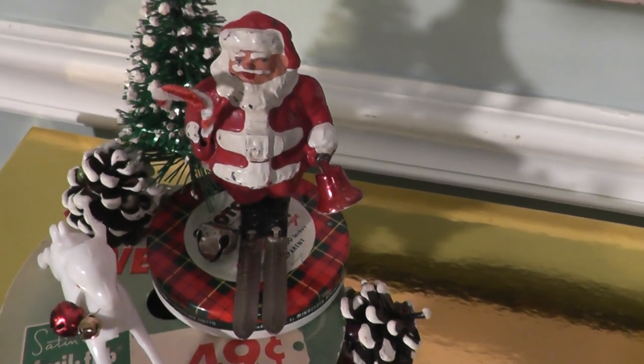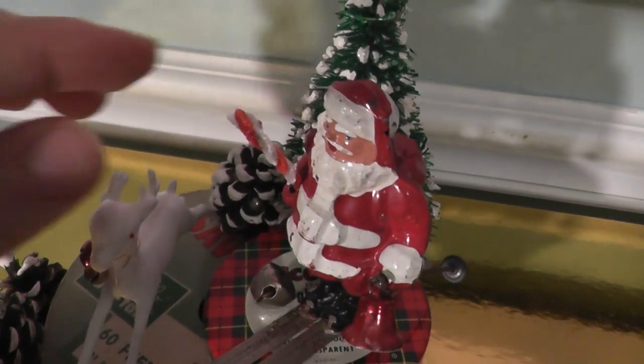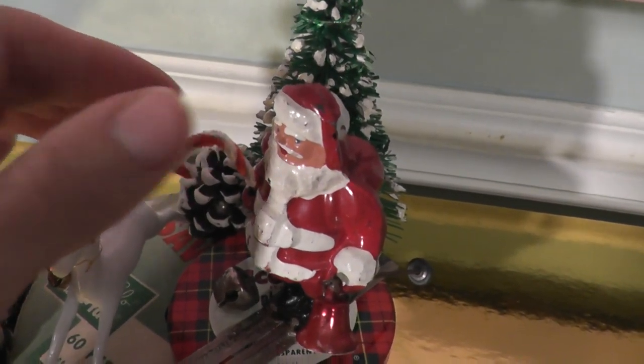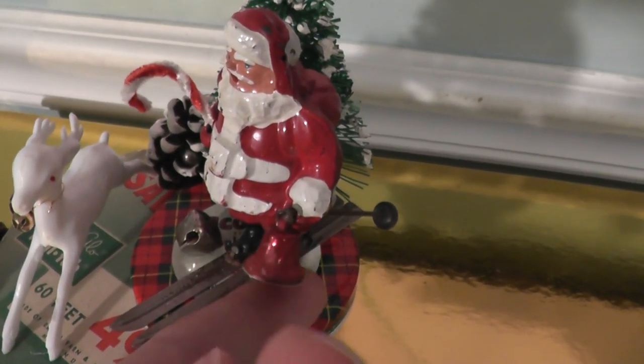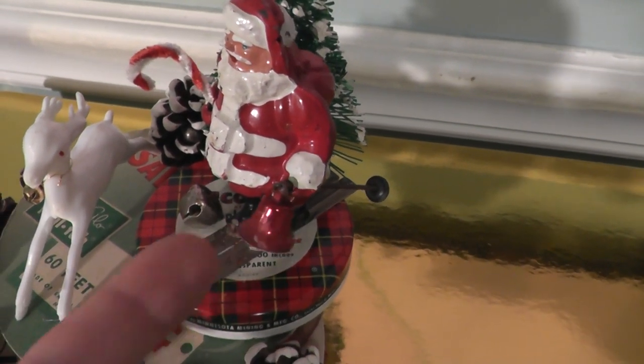Santa was picked up for $3 at a yard sale. He is missing one ski pole so I just put a candy cane in the empty hole. And then here I've got this — even though it's plastic — it's like a red metallic bell, so he's bringing some cheer.